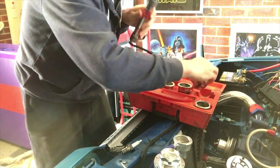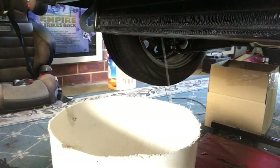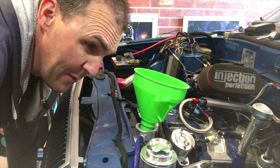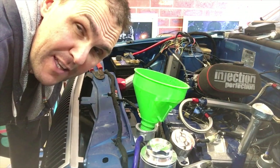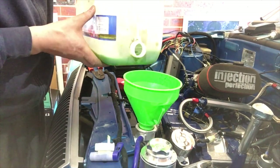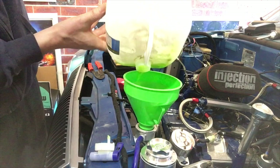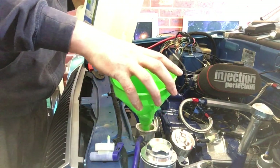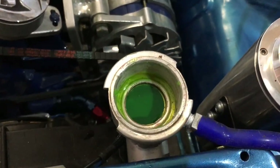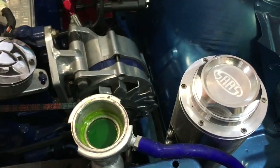I'll drain the water out now and put some coolant in there. When I took the piston engine out, I collected all the coolant from it — it was really, really new stuff that I had put in not long before I bought the car. So I've got it here. Well, that's pretty amazing — you can see the level there, that's exactly how much coolant was in that container and it's spot on right to the top, although I haven't done the overflow yet.